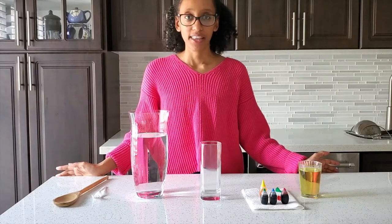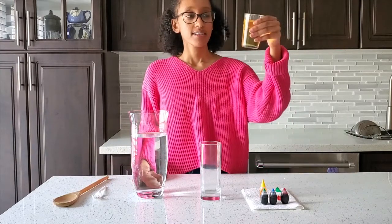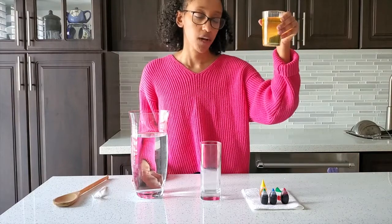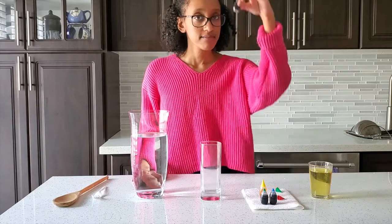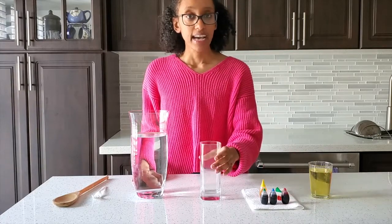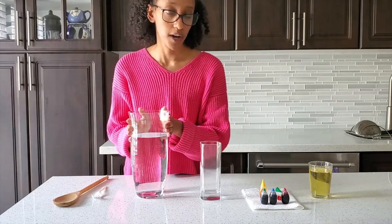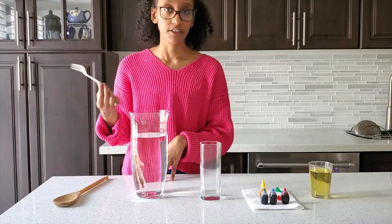So today we're going to explore how water and oil react together. The materials you'll need are an oil — today I'll be using canola oil, but you could use other food oils like vegetable oil. Next we have our liquid food coloring, then a glass cup and a glass container filled with cold water, and a plastic or wooden kitchen utensil for stirring.